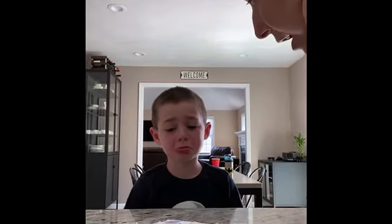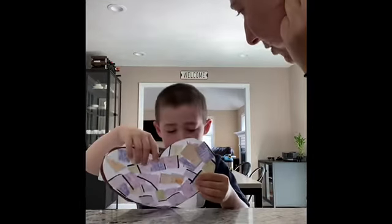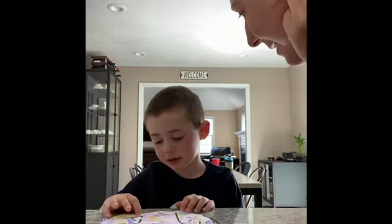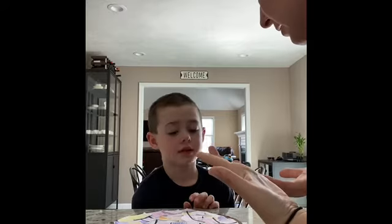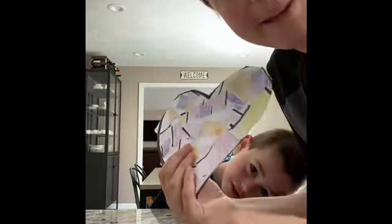Evan, did you cut out your heart? Evan wants to finish cutting all of the scrap paper. Evan, can you show everybody your heart? Can you repeat after me? Say: 'Hey Mom, I love you to pieces.' I love you to pieces. And give me your heart. And say, 'Happy Mother's Day.' Happy Mother's Day. Thank you, baby. All right guys, I hope your moms love your heart to pieces. Bye!